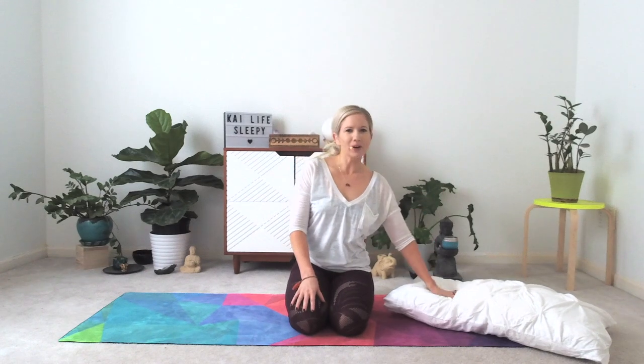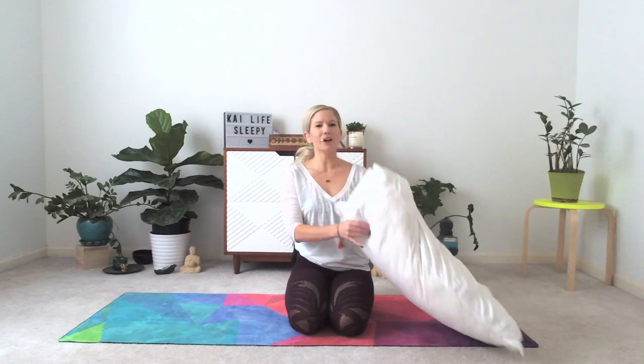Tonight, grab one pillow — your softest, comfiest pillow. Maybe spray it with some lavender essential oil, get it all set for your practice tonight, and I will meet you laying down on your spine.